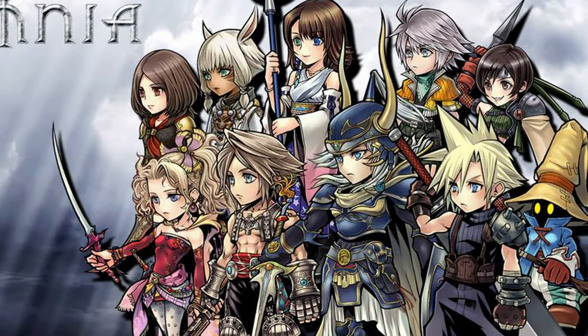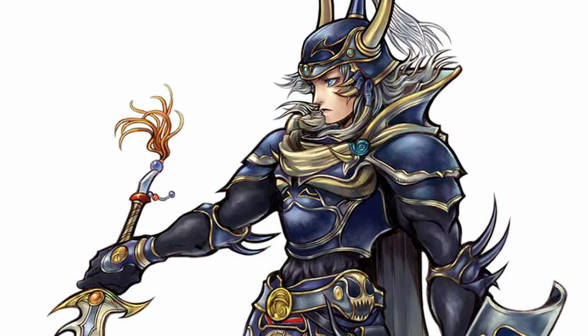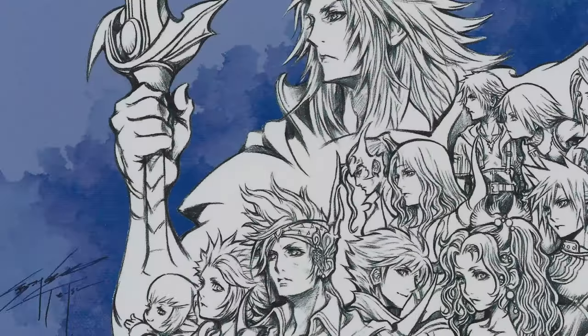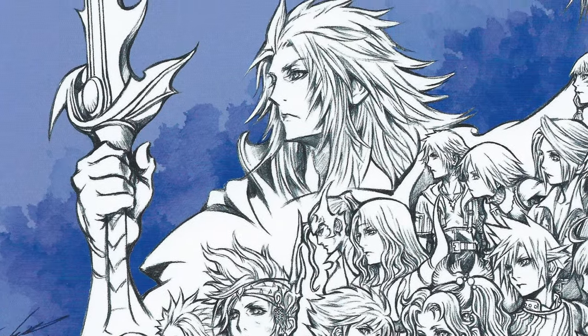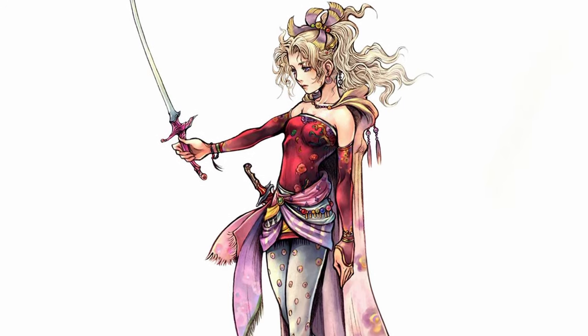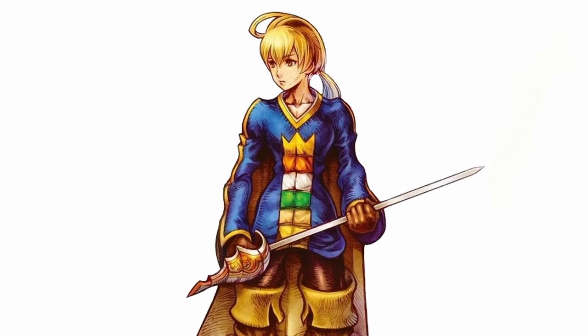While all characters have their own unique situation, the original Warrior of Light is the main leader of the group and will have to take up arms against his nemesis, Garland. Even though Tetsuya Nomura is responsible for the design of a third of this cast, he did a great job in translating the works of Yoshitaka Amano and Akiko Yoshida into his own work.